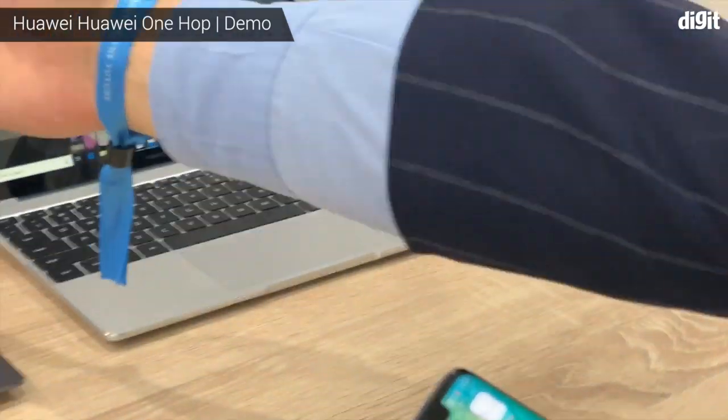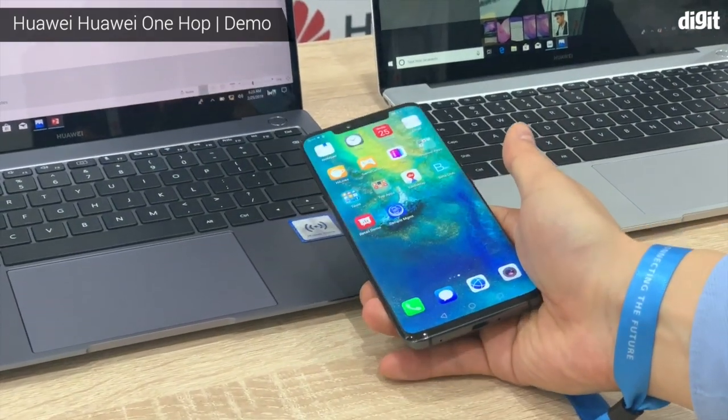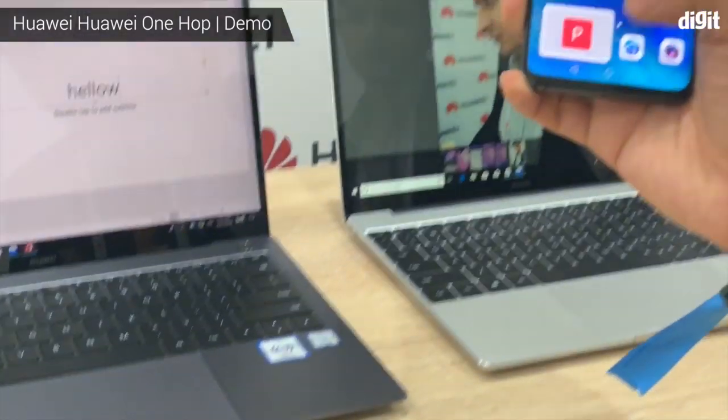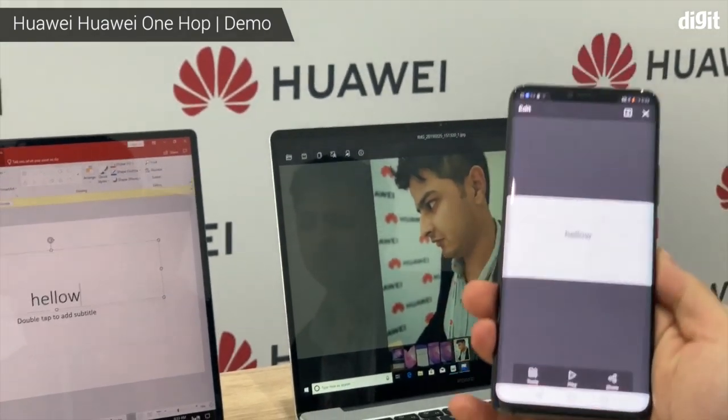And if I want to transfer it back to my phone — open this file, I mean this PowerPoint — tap it, and it's on my phone now.